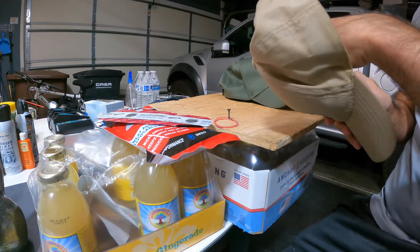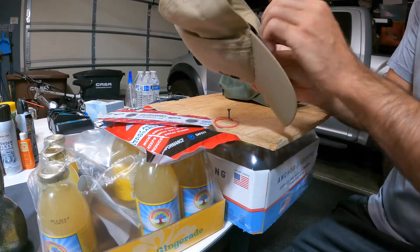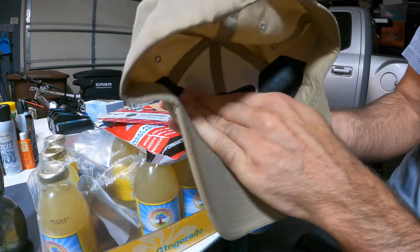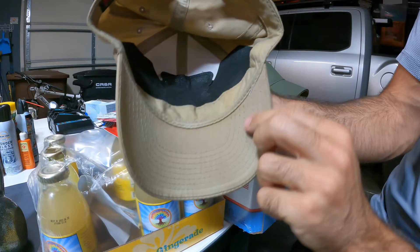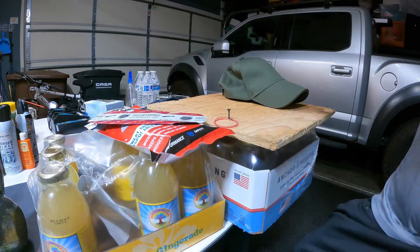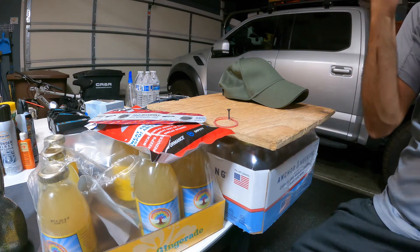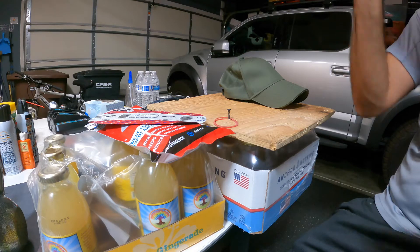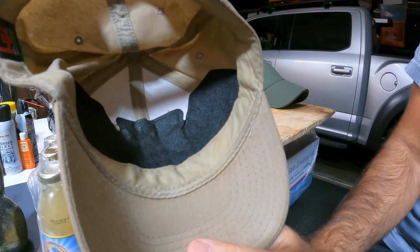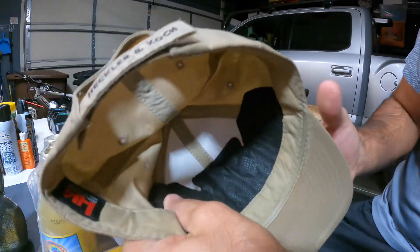Get it in underneath the fabric band — I feel like it works a little better, although that fabric band is obviously going to get some sweat in it. Just press it down so it sort of sits in there, then put it on your head and push it down like a sticker. That's the finished product in there.